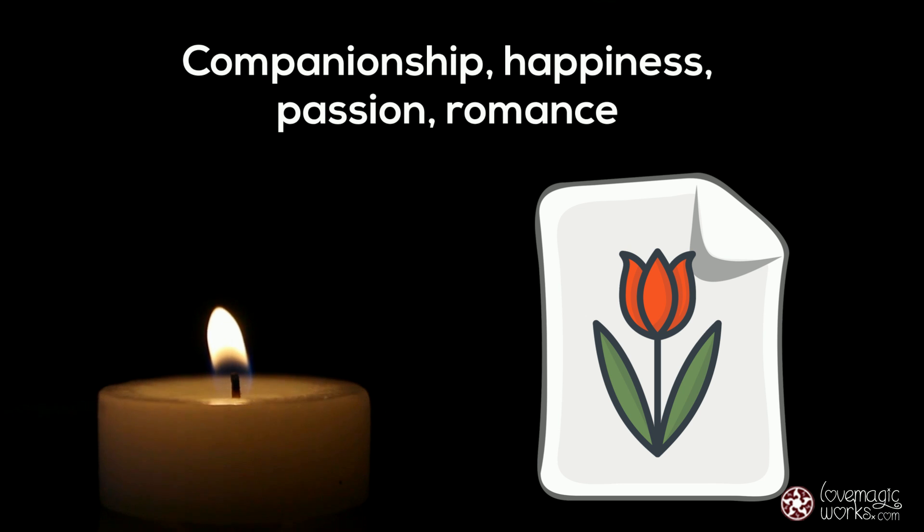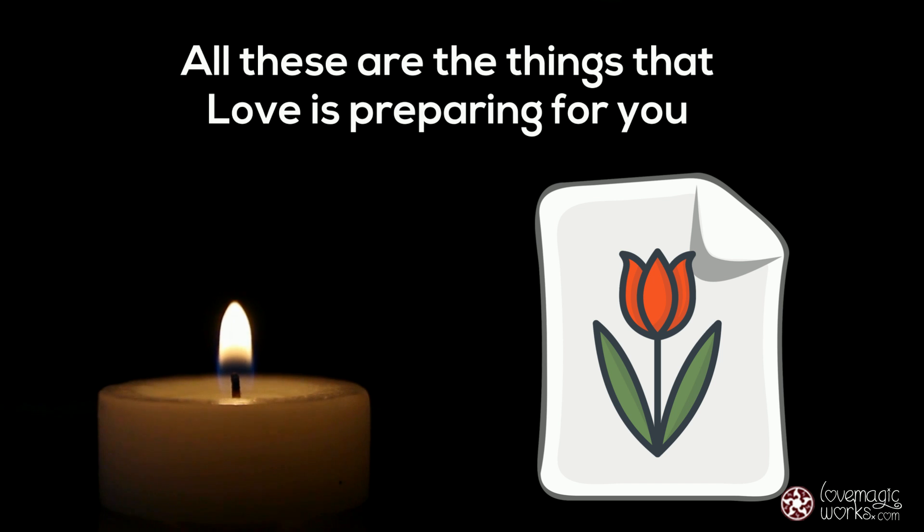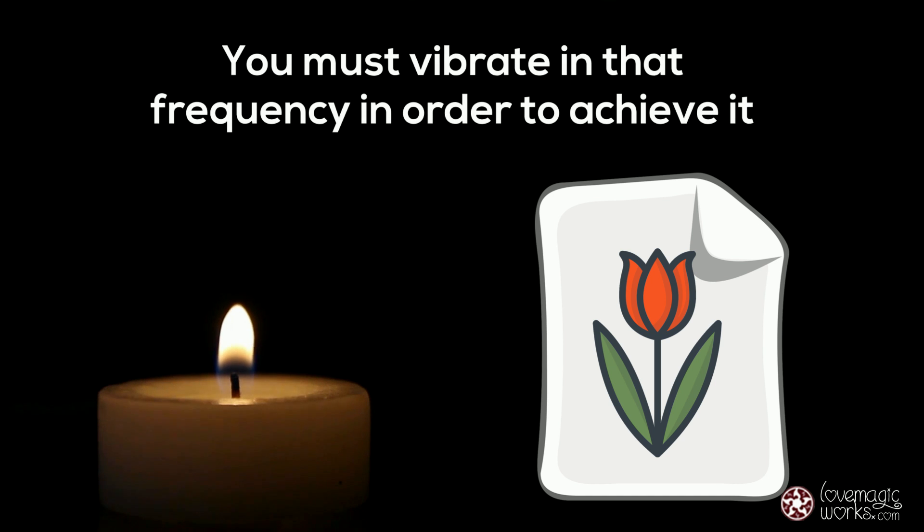Companionship, happiness, passion, romance — all these are the things that love is preparing for you. But you must vibrate in that frequency in order to achieve it.